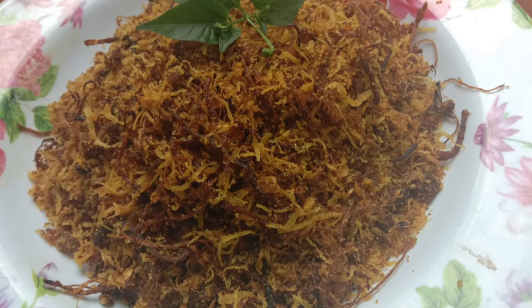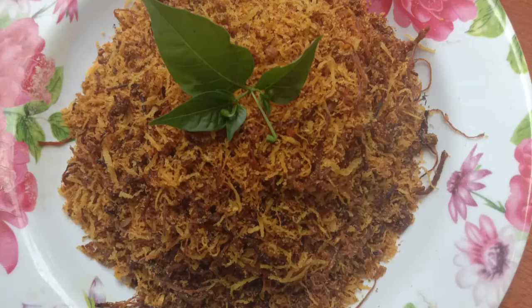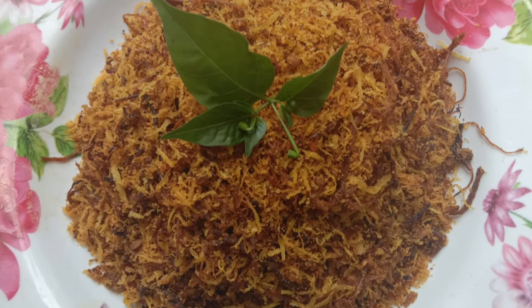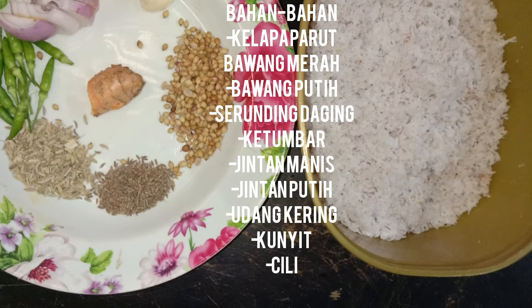If you want to know how to cook it and what the ingredients are, pastikan anda tonton hingga habis dan jangan lupa tekan butang subscribe. Sebelum tu, sediakan bahan seperti berikut.